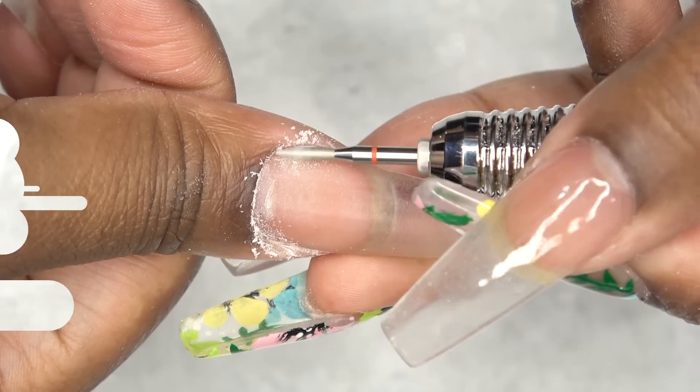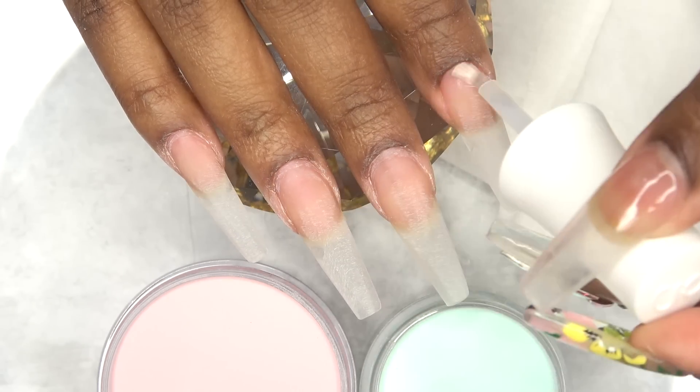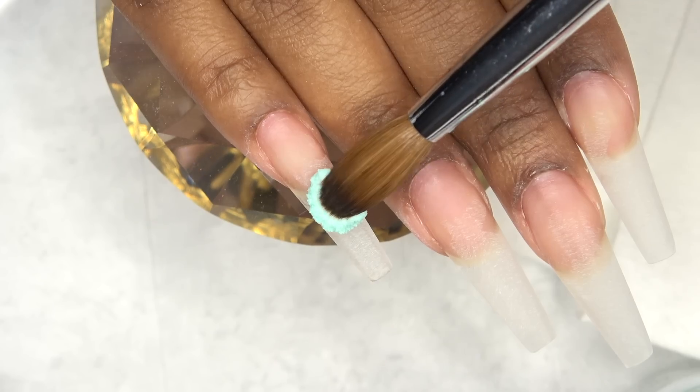After all of the cuticle prep, I'm applying dehydrator and then primer. As you guys can see, my cuticles look so much better.